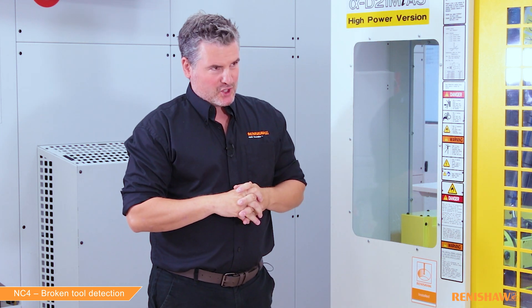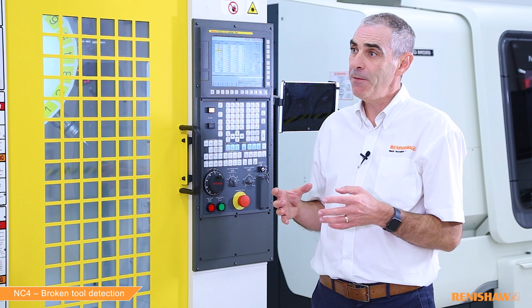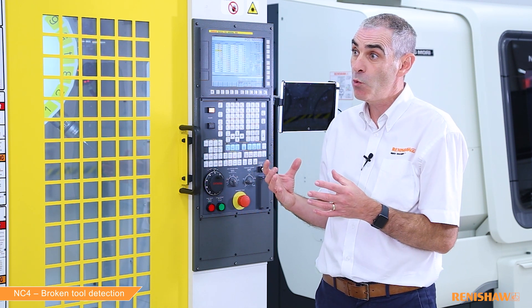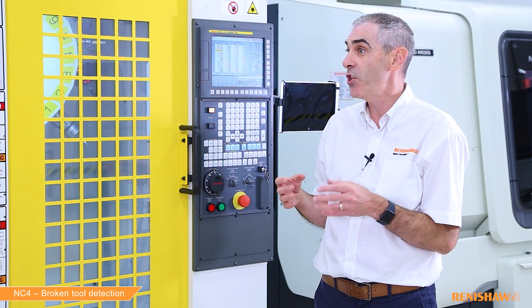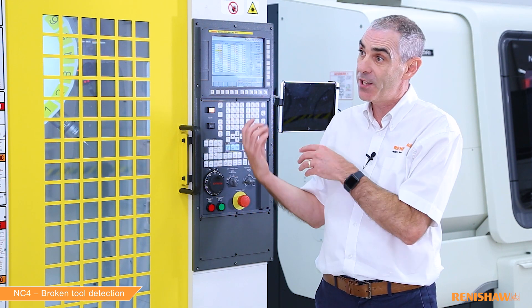So when would the user typically run a broken tool check — at the start, mid cycle, or at the end? It depends on the nature of the job. If you're machining a component with many small holes you might want to do a broken tool check between drilling each hole, but the majority of customers always check their tool after machining, just before they put the tool back into the carousel.